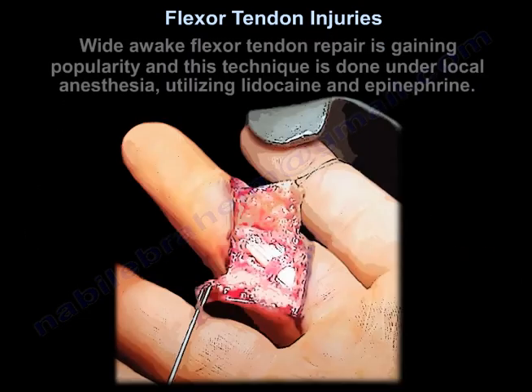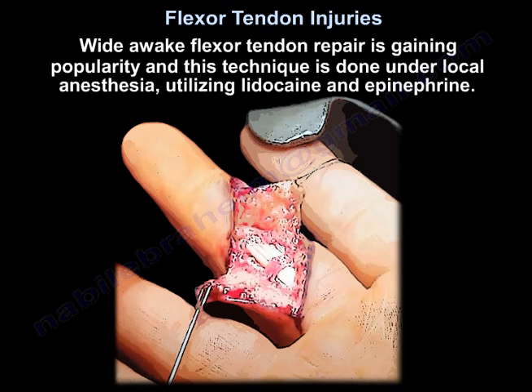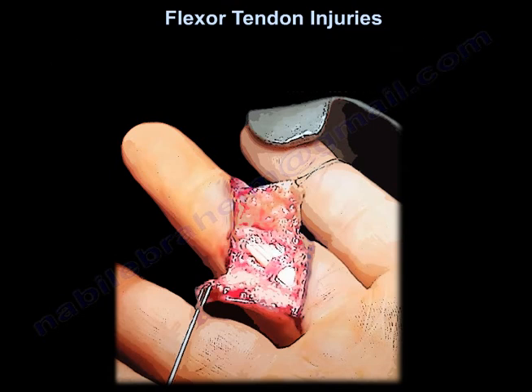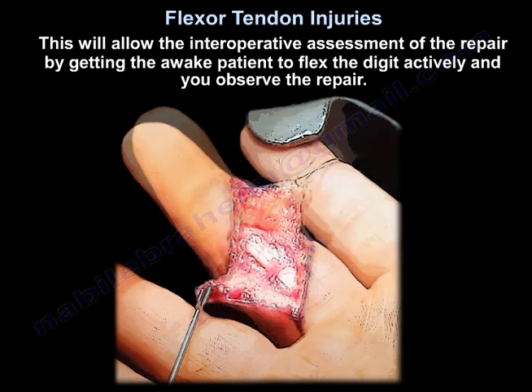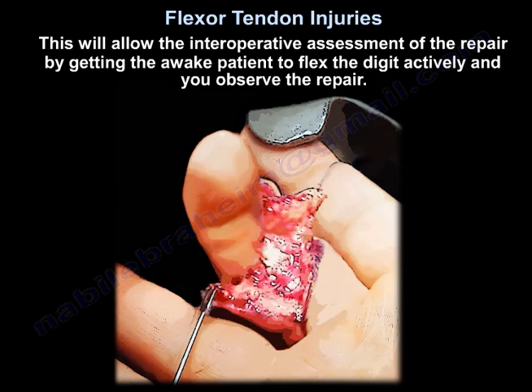Wide awake flexor tendon repair is gaining popularity. This technique is done under local anesthesia utilizing lidocaine and epinephrine. This allows intraoperative assessment of the repair by getting the awake patient to actively flex the digit so you can observe the repair.